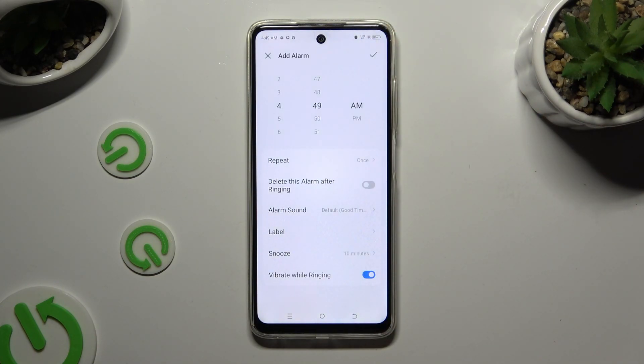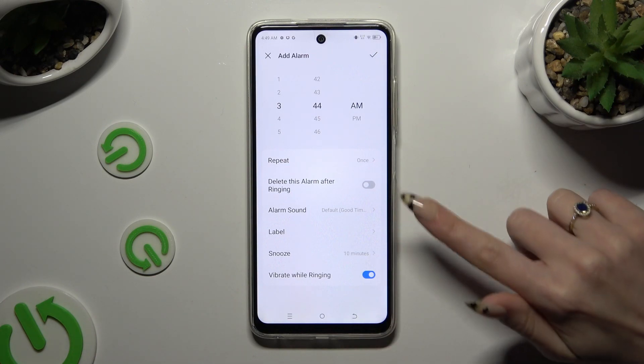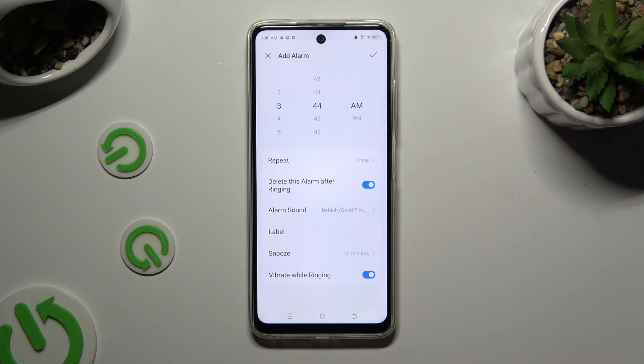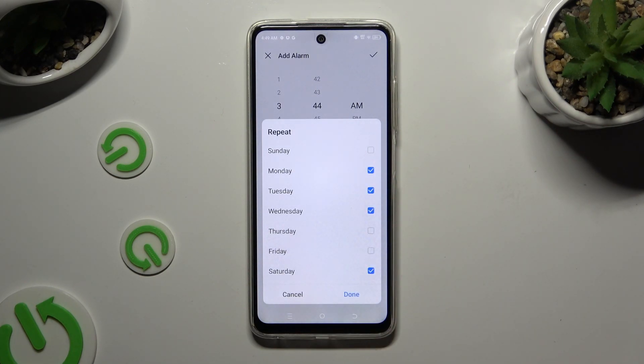Set up an hour at the top. If you wish to use this alarm only once, you can click on the switcher next to 'Delete this alarm after ringing.' If you want to use it more than once, tap on Repeat and pick the days of the week. To save them, select Done.